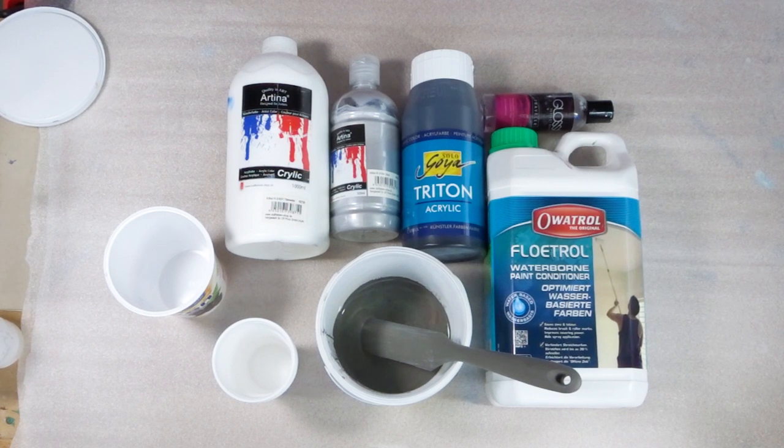Hi everyone and welcome to my new video. Everything that we are going to use you can see here in the video, and this is my well-known Artina colors.